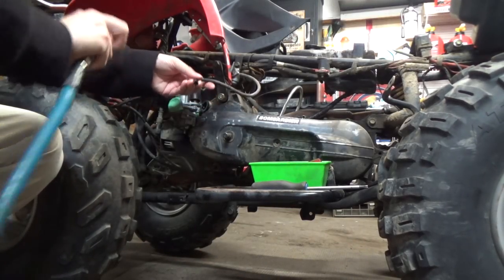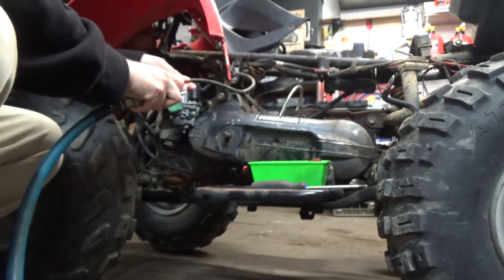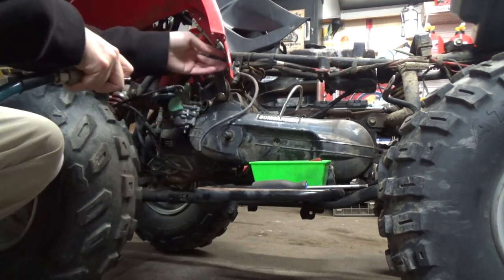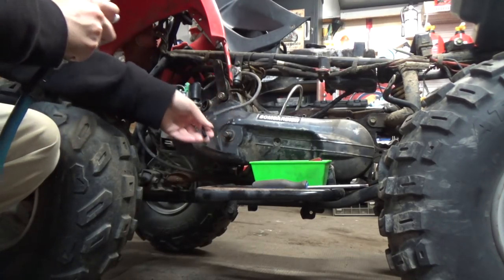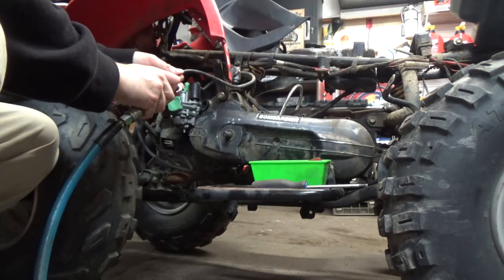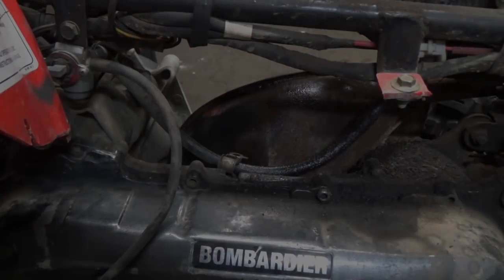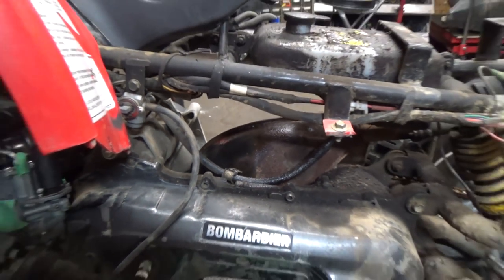I got the fuel valve turned on to reserve. You can see a whole bunch of stuff coming out of there. Then we're going to turn this to 'on' because there's two lines, just to get all the stuff out of there. We got a little bit of fuel that kind of sprayed onto the exhaust but it shouldn't be that big of a deal.